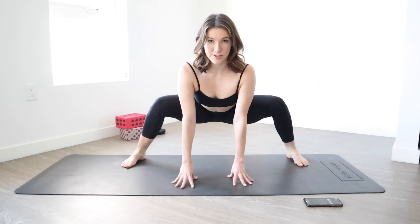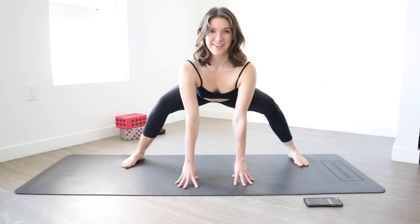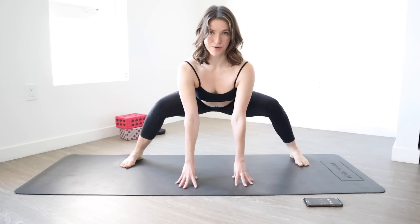Let your feet go even wider. You're going to drop your booty down low to a really low wide squat and bring it back up. We're going to do that ten times — 10 down and up, 9 up, 8 up, 7 up, 6 up, 5 up, 4 up, 3 up, 2 up, and last one, up.